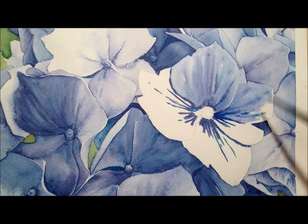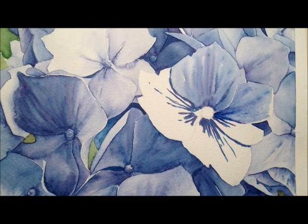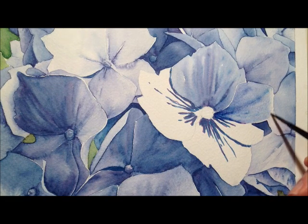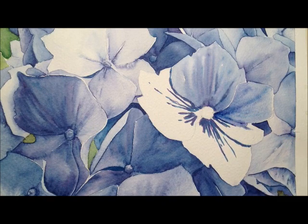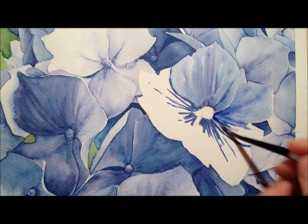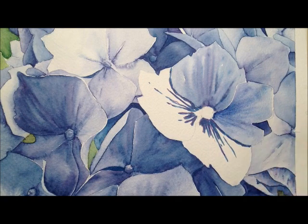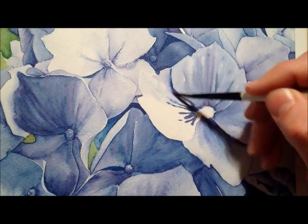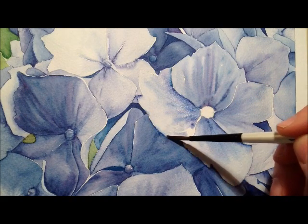I'm not using a lot of water here — actually less than I would have done in some of my previous pictures. Because I want the lines to show up a little bit more. The more water you use, of course, the less that's going to happen — they're going to get more and more blurred.